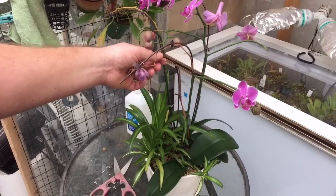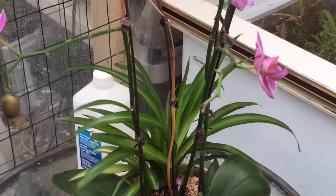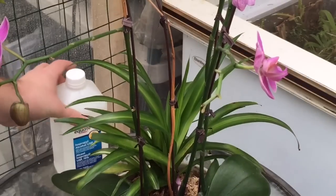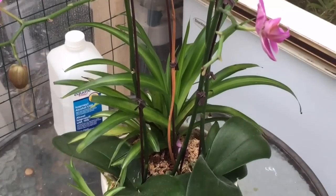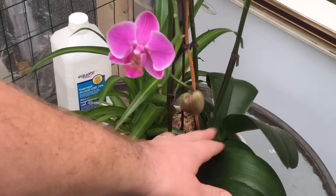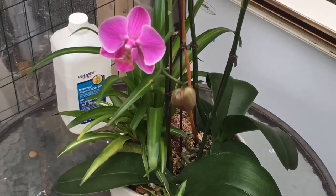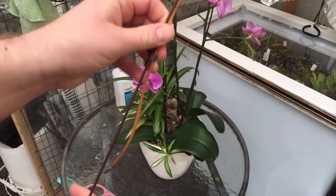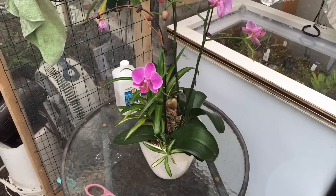The first thing we're going to deal with is a completely dead stalk — it's brown, there's nothing we can do with it. I recommend using a pair of sterilized scissors. I soaked mine in rubbing alcohol for about three or four minutes and let them air dry. Find the base of the flower and give it a cut. The dry one comes off very easily. I cut low, about an inch up from the plant, then removed the spike.